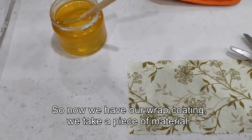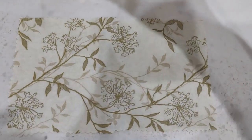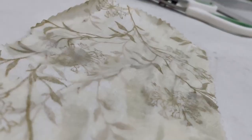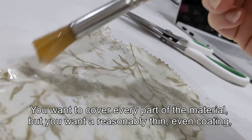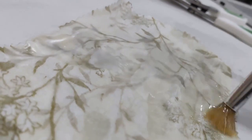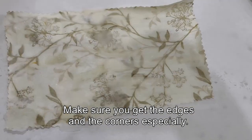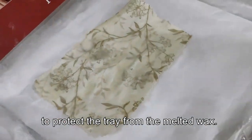So now we have our wrap coating. We take a piece of material — ideally 100% cotton so that it can be composted at the end of the life of our wrap. The material can be any size or shape as long as it can lie flat in the tray that you're using. On a protected surface we paint the material with the hot wax coating. You want to cover every part of the material but you want a reasonably thin, even coating — not too much excess. Make sure that you get the edges and the corners especially. I recommend covering your tray with a good cover of aluminium foil and baking paper to protect the tray from the melted wax.